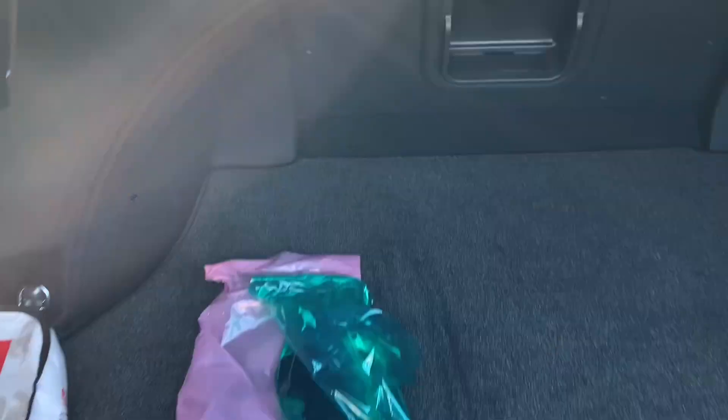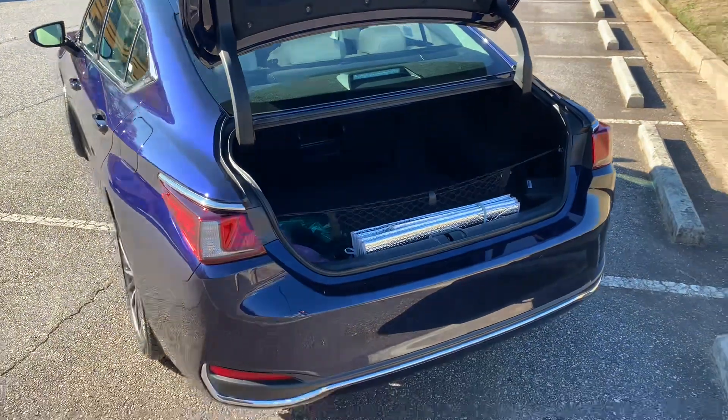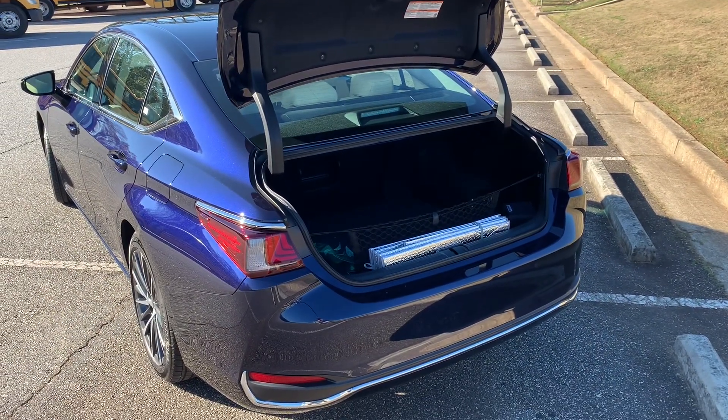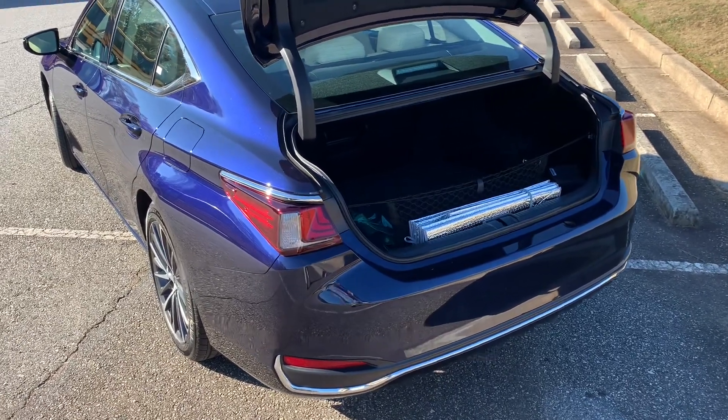You do have a power trunk with rear kick sensor as well, and plenty of storage. I actually had this vehicle for just shy of a week and took four adults and their luggage up to Charlotte, North Carolina, and Columbia, South Carolina from Atlanta, and just plenty of room for all of us.